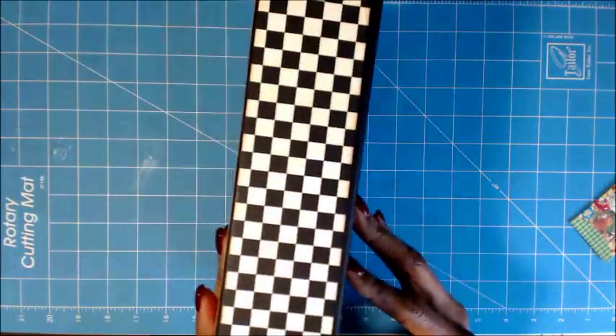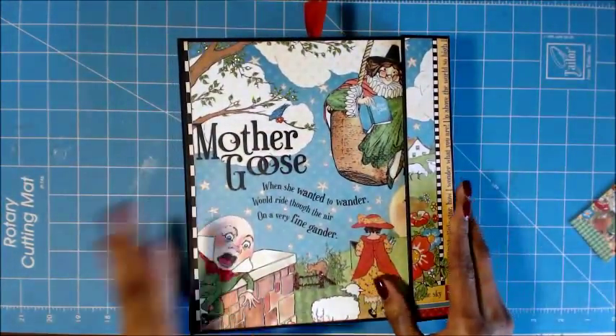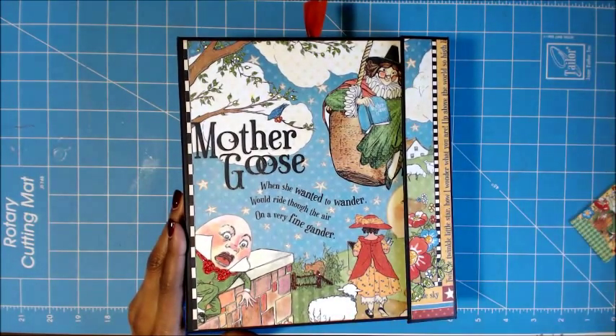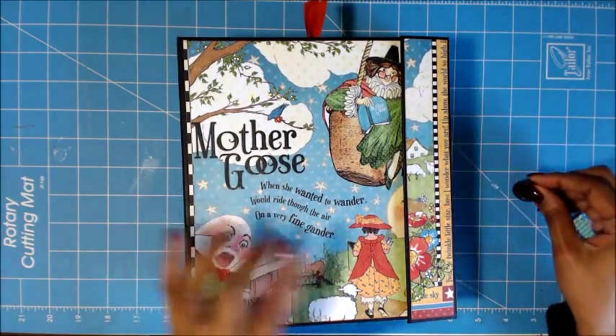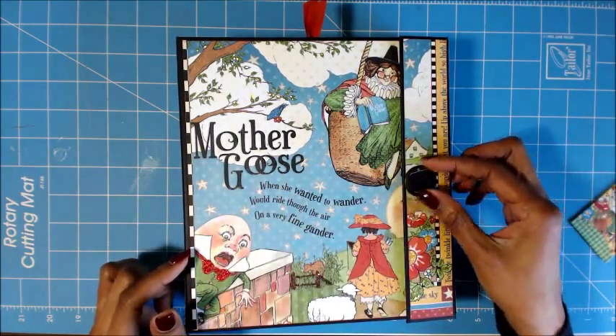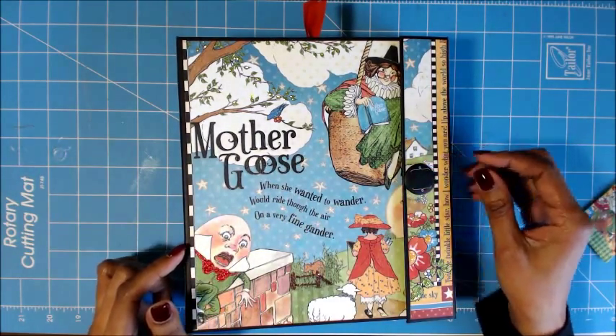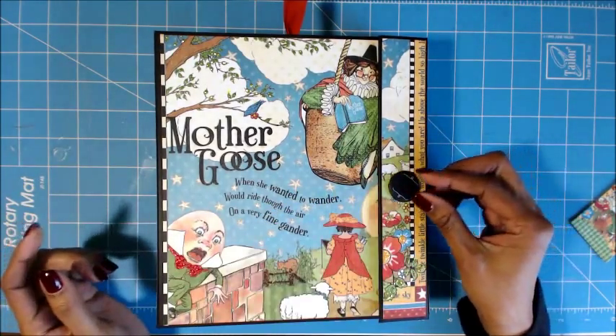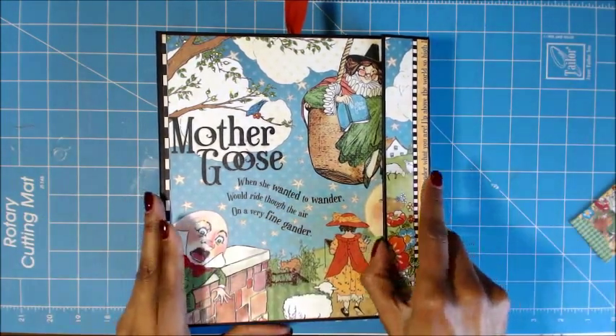And then this is the other side. I left the cover and the back pretty simple. I am contemplating using a button here — I was thinking about something like this — but I like the sheep and I didn't want it to take away from it, so I still haven't decided on that. Let's look on the inside.